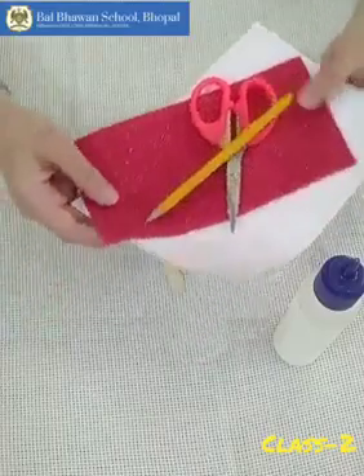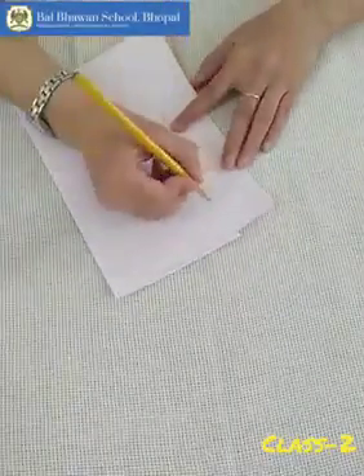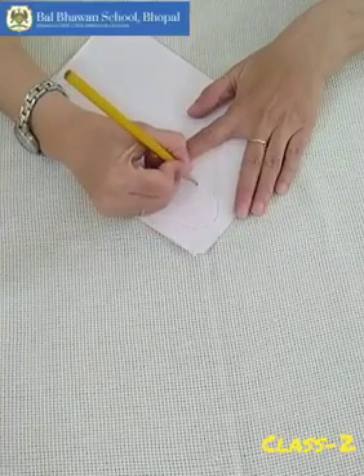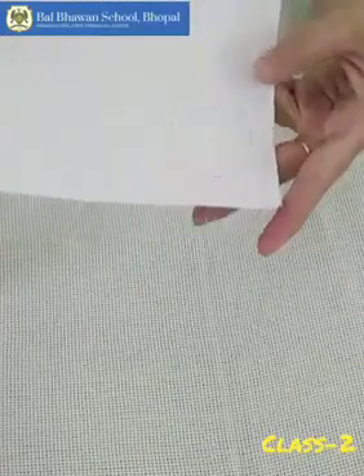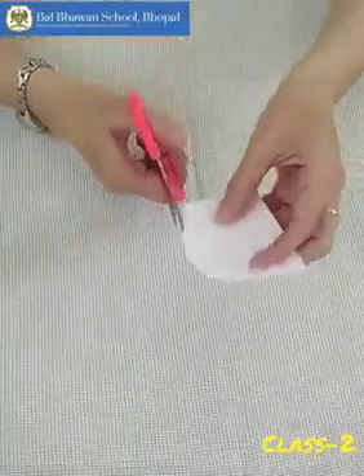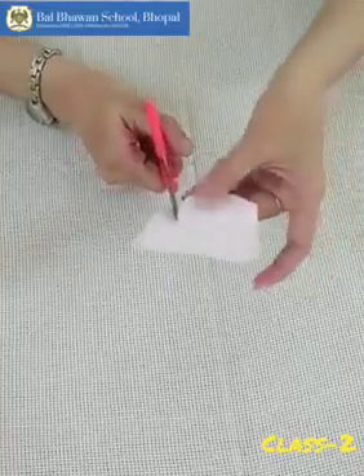Now, shall we start? First of all, we are going to draw a small circle on this white sheet. You can use any circular object for the drawing and just draw a circle like this and cut it. We have to draw a circle like this and now we are going to cut it. For the cutting, you can take help of your parents. We need one small circle like this.